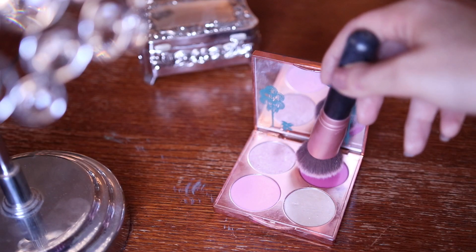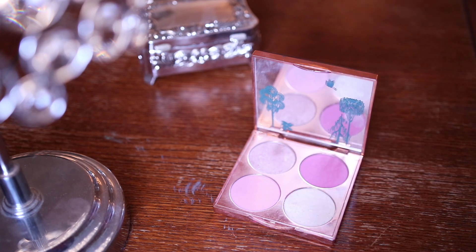Now I'm going to go in with my Besame Blair Rose blush palette and take this really bright pink blush and apply it to my cheeks. I just want to go for some really rosy cheeks for this one — also putting a little bit at the tip of my nose and on my chin too. With the highlighter I'm going to highlight under my brows just to define things.